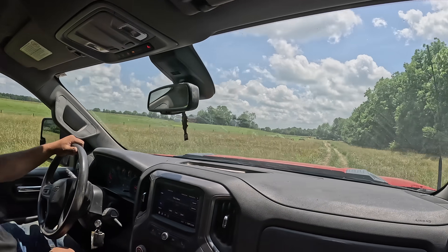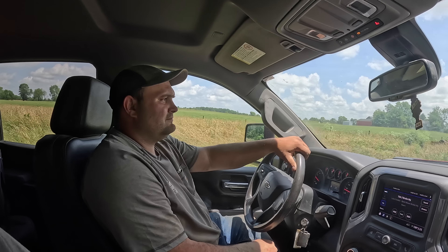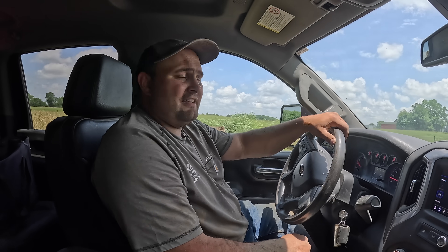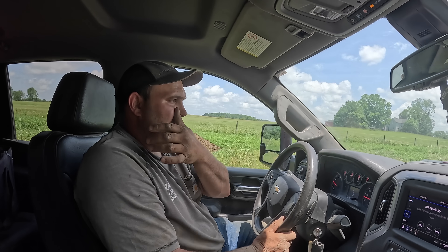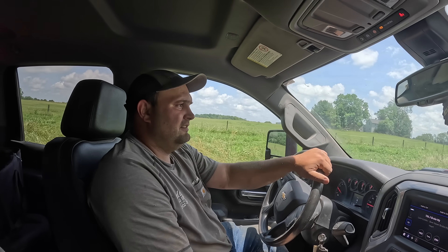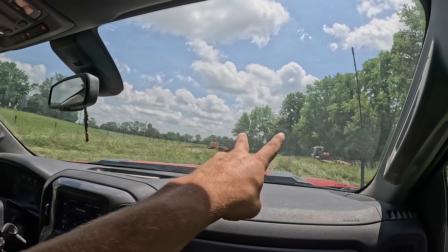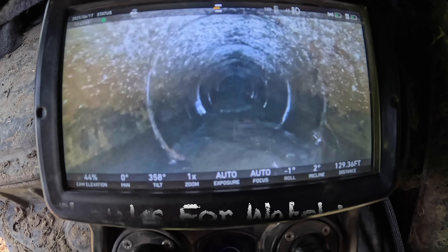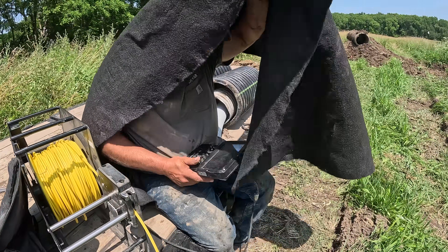We got our pipe all cameraed and located, now we're just looking for some AC jobs. For the folks at home, the quality of the pipe we just cameraed — well, it's got some ups and downs. There's a lot of seams and holes, a lot of tops where the pipe collapsed a little, and just a lot of little rocks and stuff. She's going bad, boys. Toodles. Is it hot under there? Yeah — poor guy.